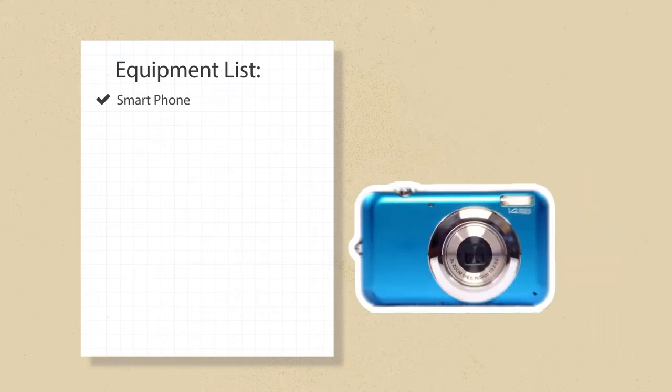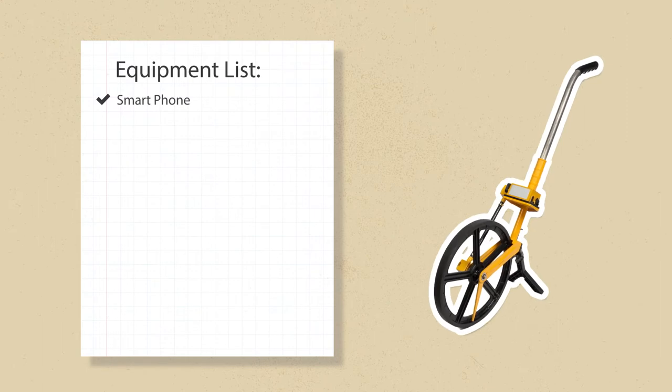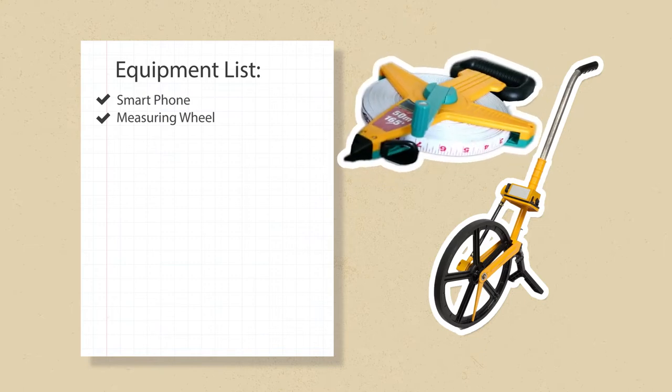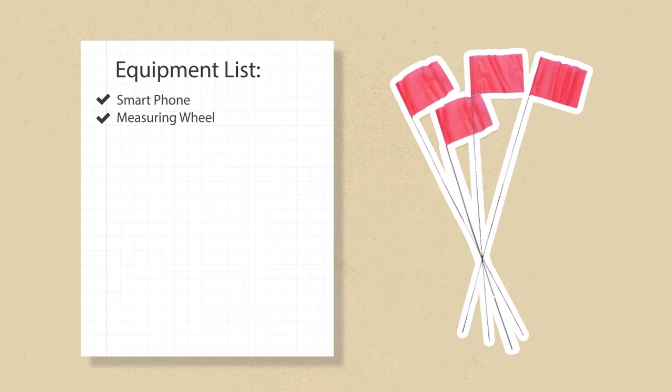No phone? No problem. A camera and GPS unit can also get the job done. Hilary is also bringing a measuring device. A surveyor's measuring wheel works well on sand, but she could also use a measuring tape or even a measuring app on her phone. She also has transect markers, which can be flags, stakes, or cones. She'll need at least four.